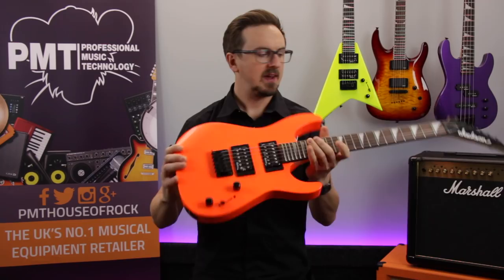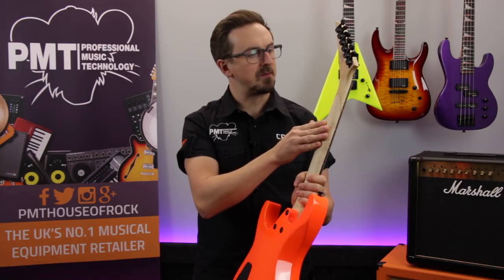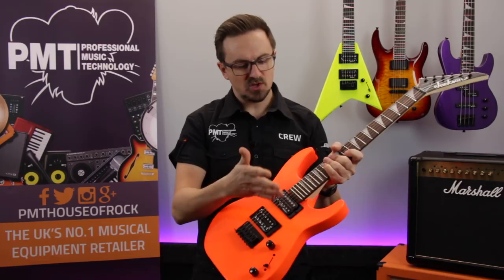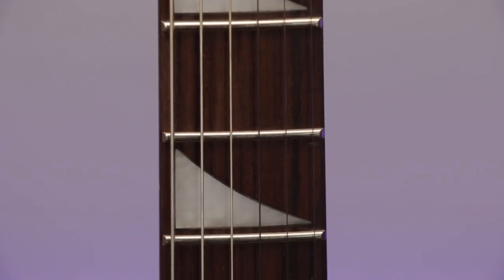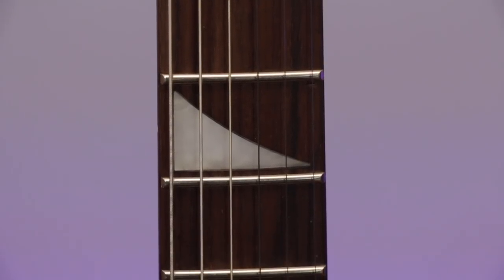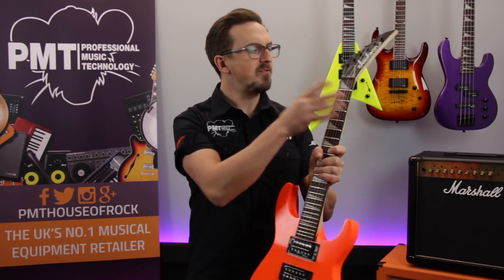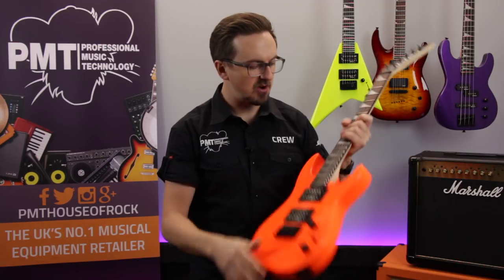The body is made from poplar and it's got a bolt-on maple neck with internal graphite reinforcement rods for extra strength. On top of this there's a rosewood fingerboard which has been fitted with 24 jumbo frets and those iconic Jackson shark fin inlays. The neck itself has a nice smooth fast feel to it — the profile is really slim and narrow, so it's ideal for the smaller hands of a child.